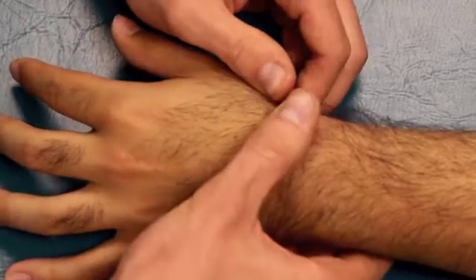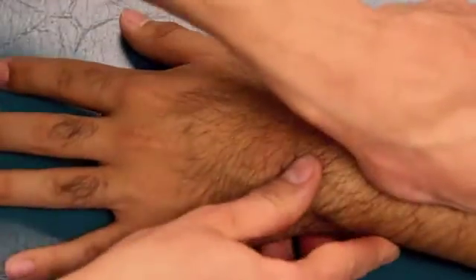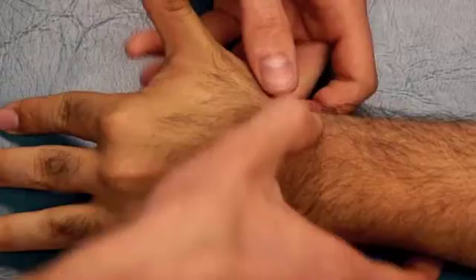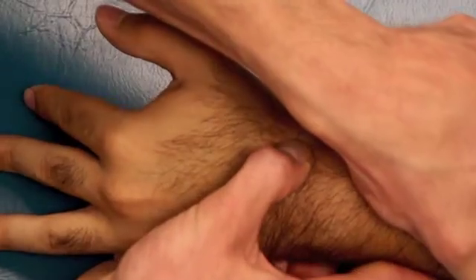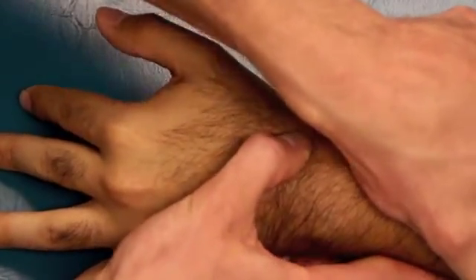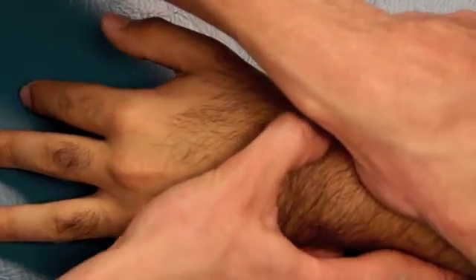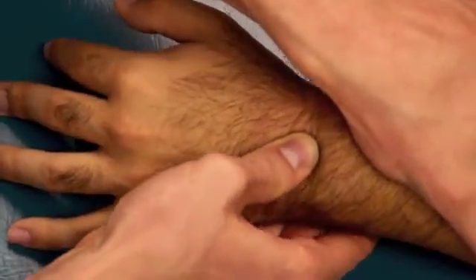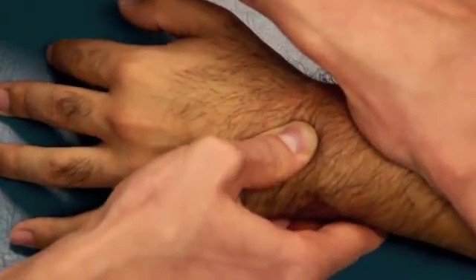The next part of the sequence, we're going to stabilize the radius and ulna. First, we're going to stabilize the radius and move the scaphoid — have them do the snuff box to find the scaphoid. Stabilize the radius with your left hand and mobilize the scaphoid. Next, you want to stabilize the radius and move the lunate. The lunate is just on the ulnar side of the scaphoid you just found, and you can feel the lunate move while stabilizing the radius.